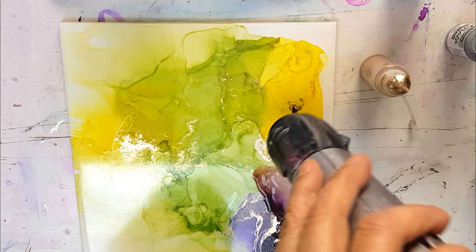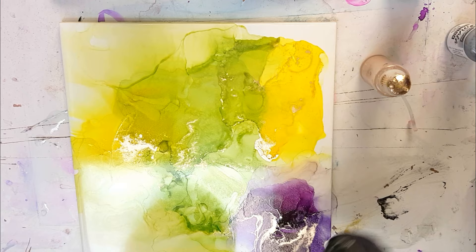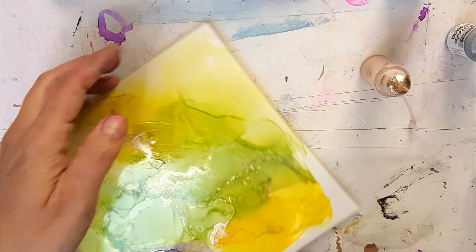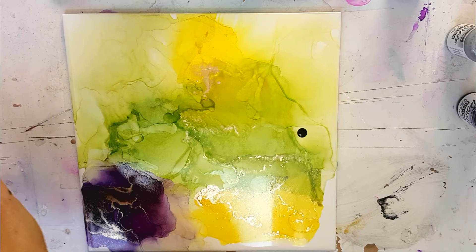I didn't want too much purple on there — I didn't want to overtake the yellow or the green — so I'm choosing two specific areas in which I use this lovely purple. And it dries really quite rich in colour and it looks quite matte and it's really pretty. And when those inks dry finally, the ceramic tile leaves a shiny, naturally shiny gloss to the painting.